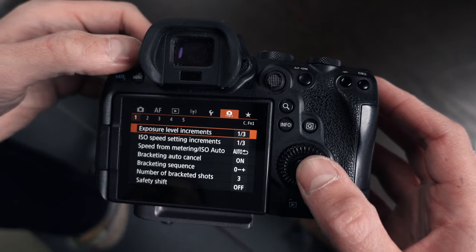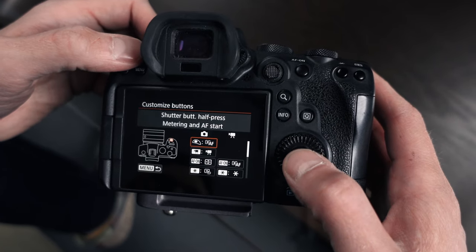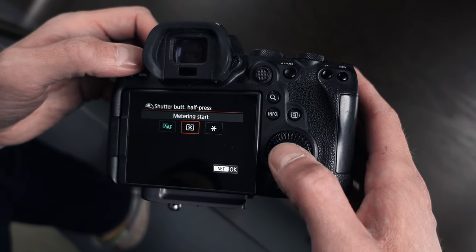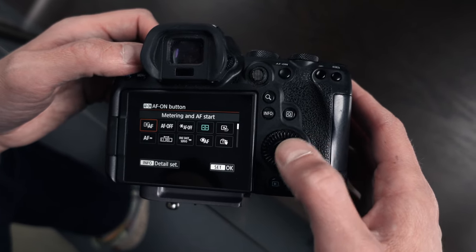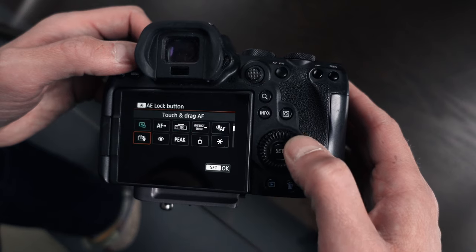So that's it — the power of back button focus. And on the Canon R5 and R6, it is super quick to change. To set this up, press the menu button and go to the orange menu number three, then into customised buttons. First, we're going to take away the focusing part of the shutter — move over to metering start. That means the shutter button will only fire the shutter, not focus. Then go down to AF-ON and assign metering and AF start. Finally, on the star button, move across to eye detection AF. Literally three steps to change and that's it — you're all set up.